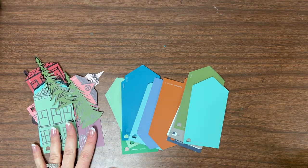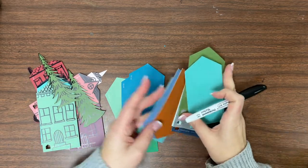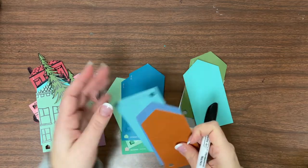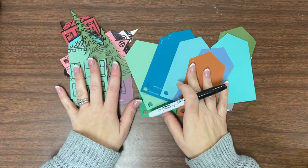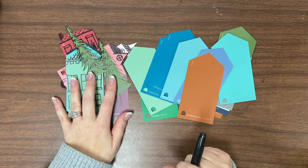Hello everyone! I'm so excited — today we're going to do this paint chip lesson and turn the paint chips into a winter village. Let's grab our materials and get started.